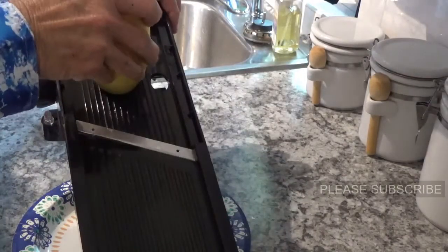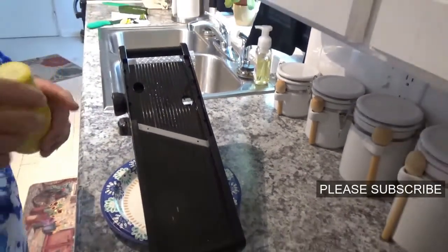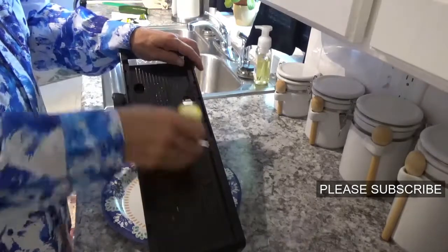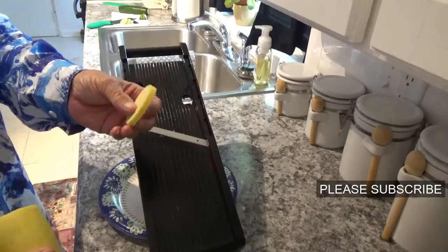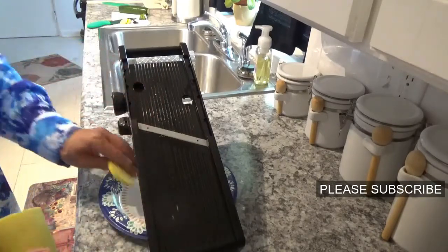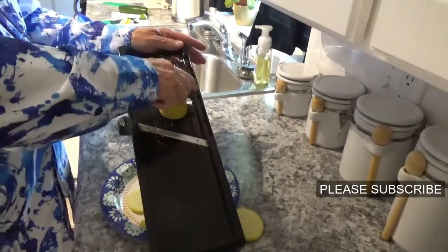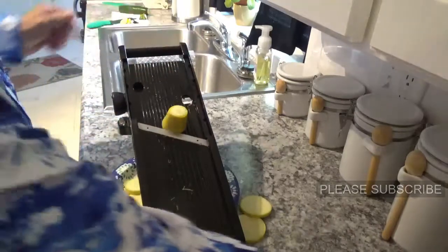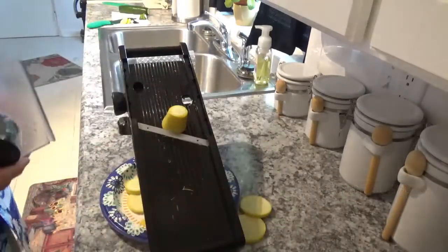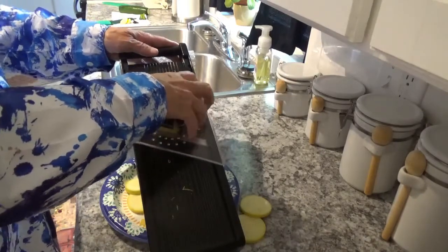I'm just going to come over here and start — let me widen that out a little bit so you can see better. Just slice them down just like that. See, with this thing you're getting every one of them just about the same thickness. Keep putting them through like this, and let me tell you — this thing will do your finger just like it does that squash, so beware.